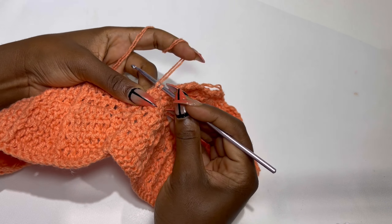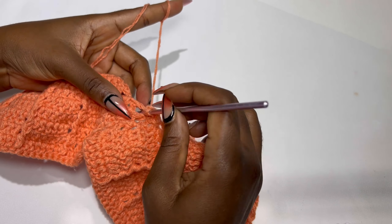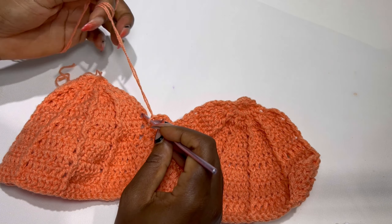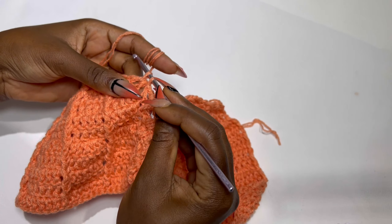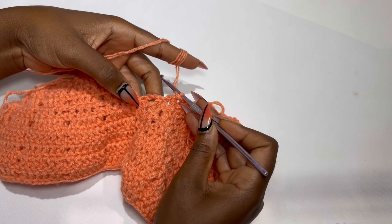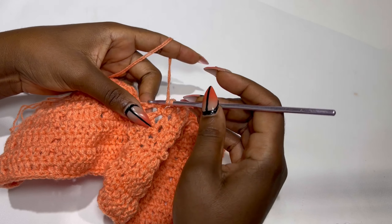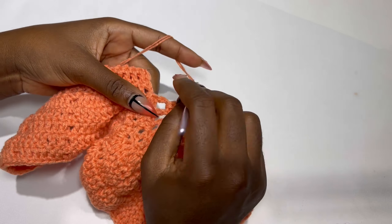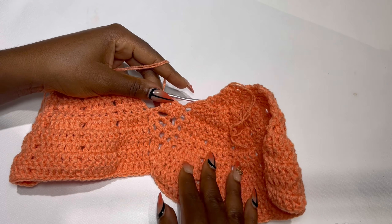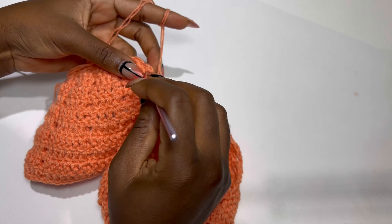Slip stitch two times to the borders of the cap and turn your work. Inside the chain three space make two double crochets — one and two — then chain one and two double crochets in the same stitch. For a large bra cap, make two double crochets, chain two, and two double crochets. Slip stitch two times to the body of your work, then turn your work again.